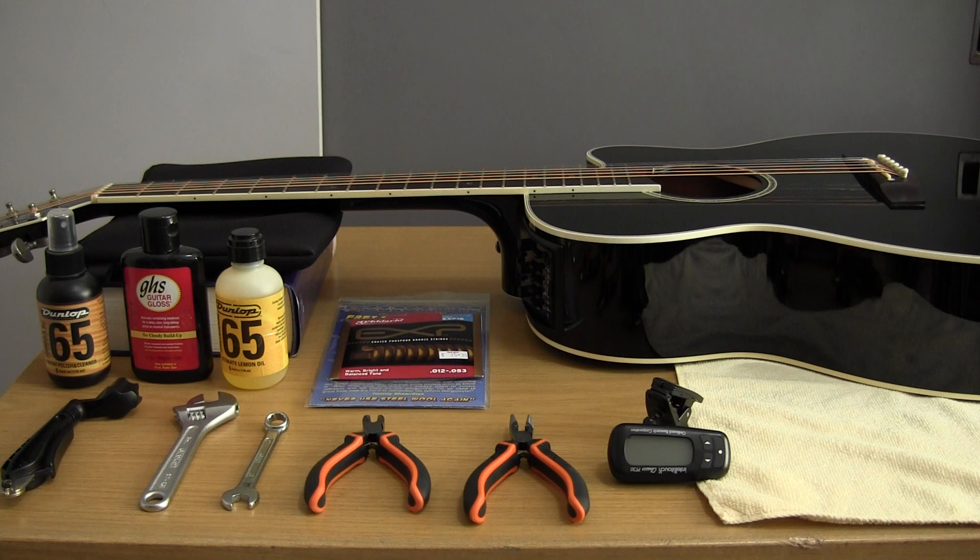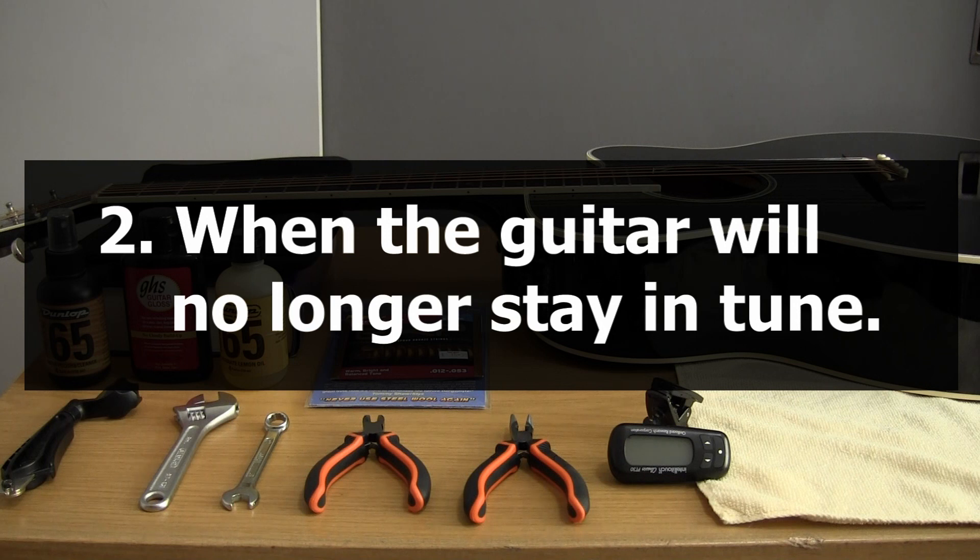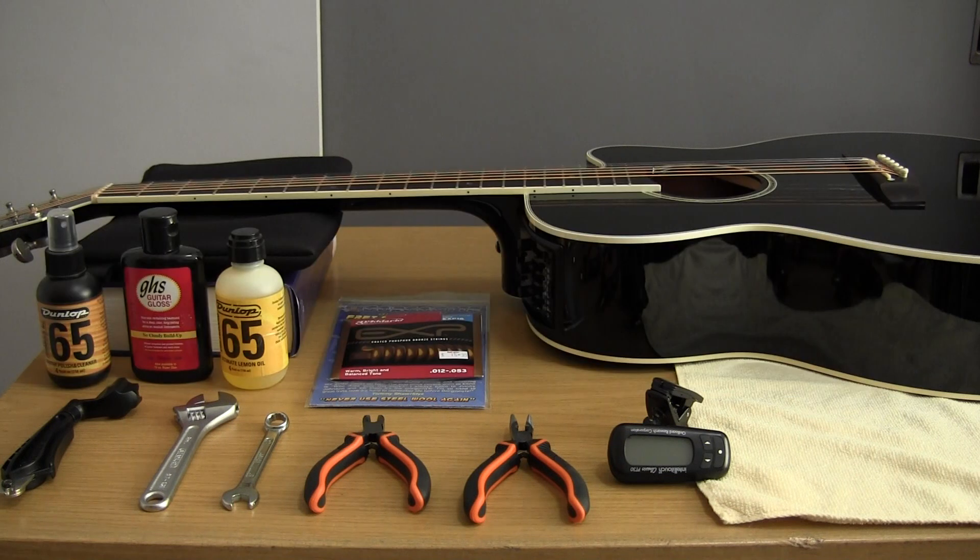The second way you know it's time to change your strings is when the guitar will no longer stay in tune. Assuming you have decent tuning machines, your guitar should stay relatively in tune. You shouldn't put it away one day and come back the next day and it's gone flat by a whole tone. If you find that your guitar will no longer stay in tune, it's time to change strings.